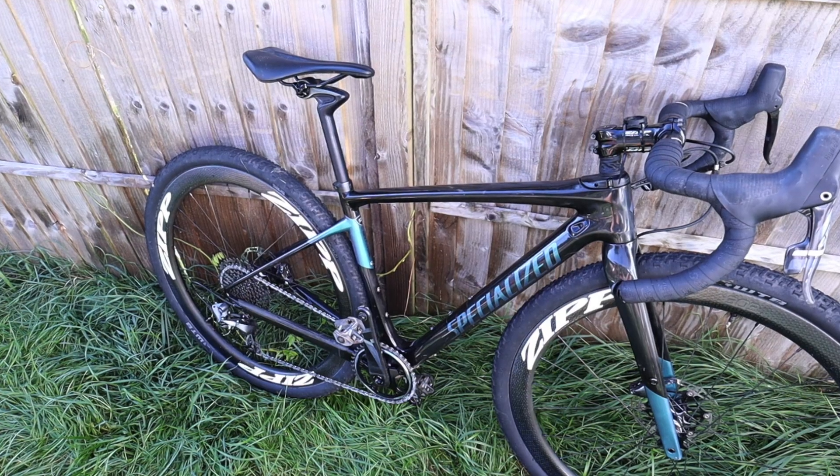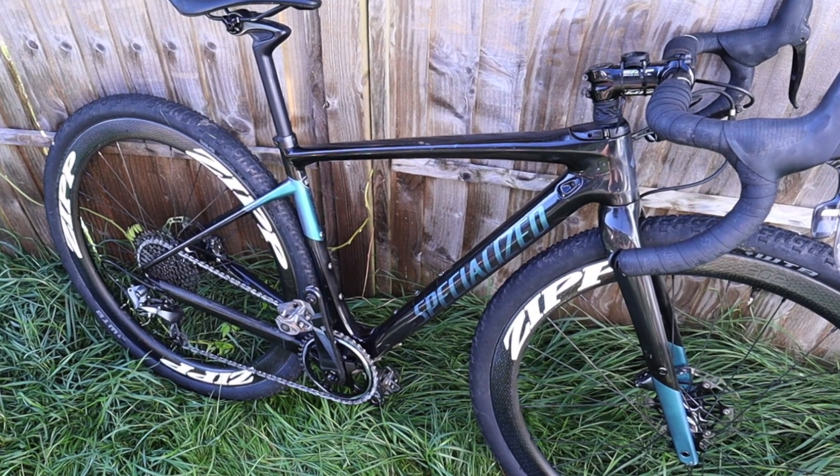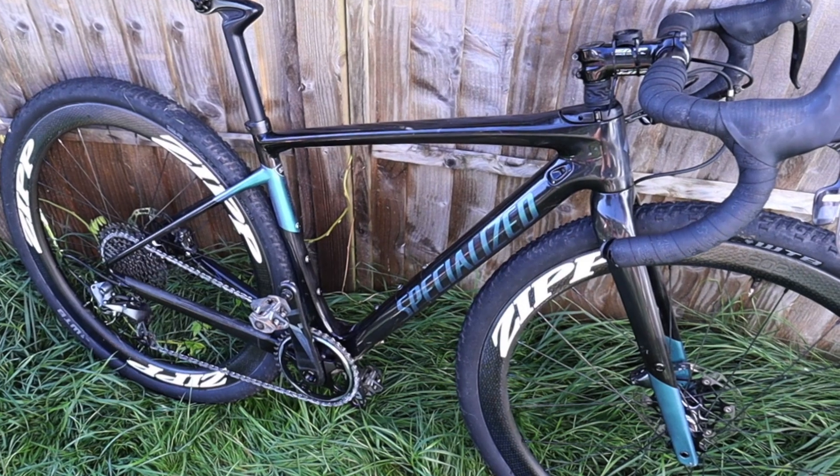Anyway, onto the bike — sorry, I will try and keep to the point. This bike is made out of FACT 9R carbon. It's got the FACT carbon fork as well, so that's really lightweight. In fact the entire build as it ships is just over nine kilos — I think it's 9.1 kilos.